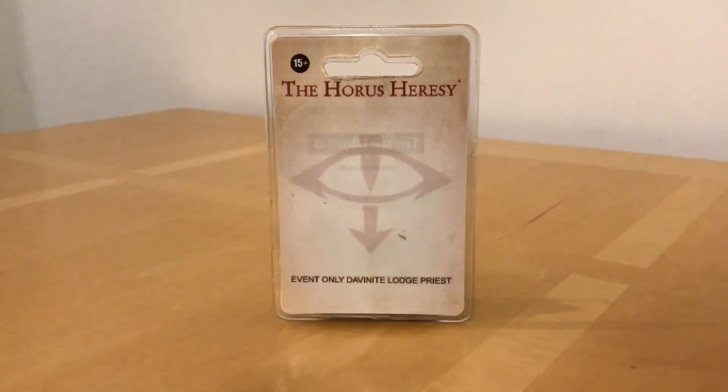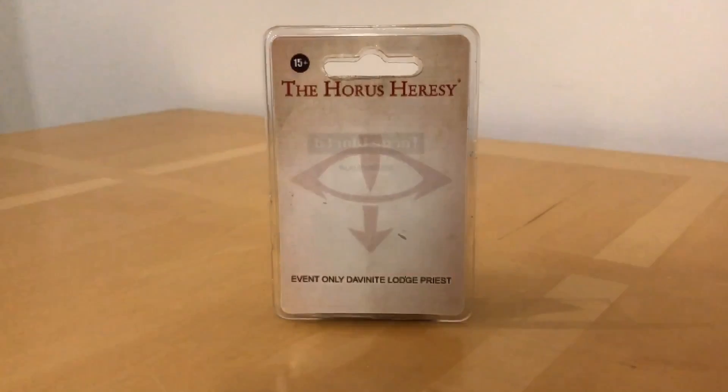There are some really fascinating models among the event exclusives, particularly some of the early ones. My early followers of the channel may remember watching a review of the Expeditionary Navigator, one of my earlier, probably less polished videos. Around the same time this miniature was also available — the Davinite Lodge Priest. For those of you who don't know, the Davinites were of course instrumental in the corruption and fall to chaos of Horus Lupercal, the Warmaster himself. I've managed to get hold of an original and genuine copy, and in this video I'm going to get it out of the pack, take a look at it, and share a few observations.